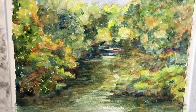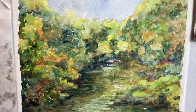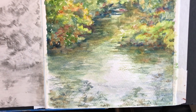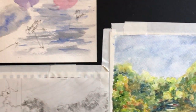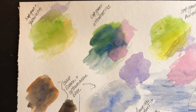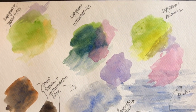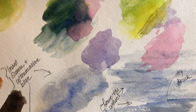This is the completed watercolor study. Right now you're looking at a pretty tight close-up of it. I'm going to pull out and pan up and down to show you how it turned out. I used some basic colors I had talked about early on. Sap green and yellow ochre, sap green and ultramarine blue, and sap green and aureolin, which is a warm yellow but not as intense as a cadmium yellow.